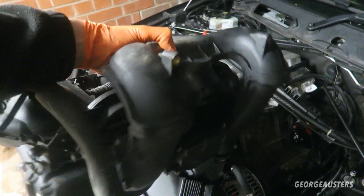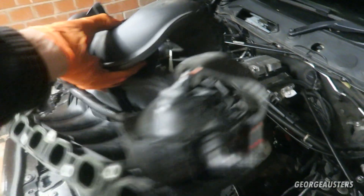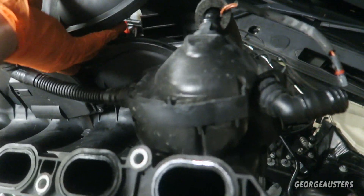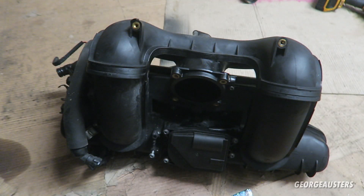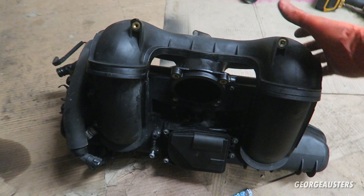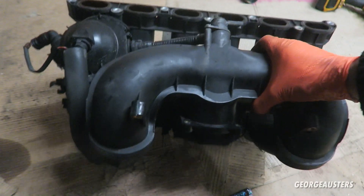As you can see we now have the intake manifold fully removed from the engine, so now we can go ahead and start removing this crankcase ventilation system.